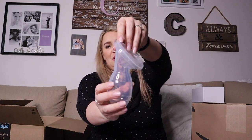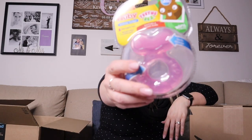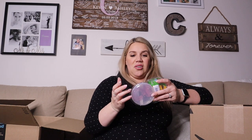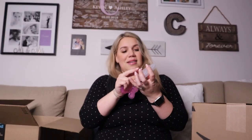This is the Nubby Teethies. I knew about this because my niece and nephew always used it. It has these little silicone textures so that the baby can really feel all of that massage on the gums and get some relief. It comes with a carrying case — I really love that.